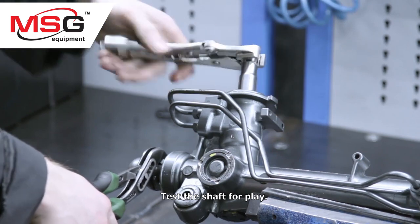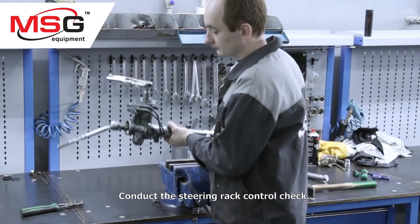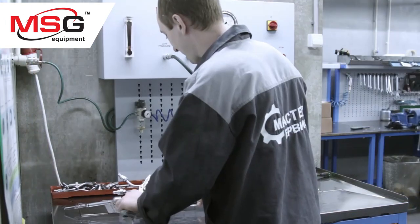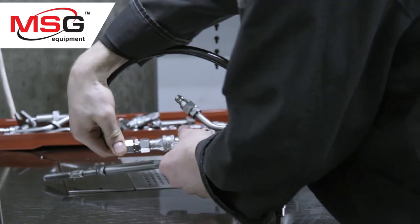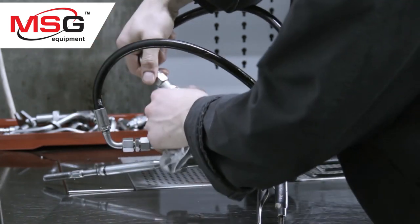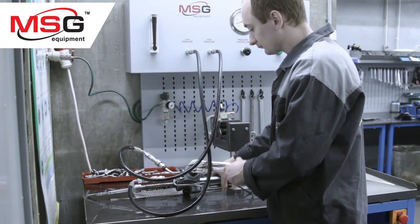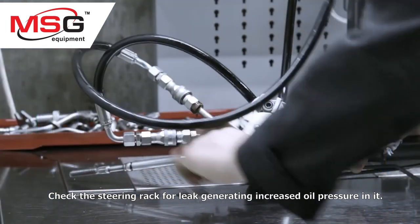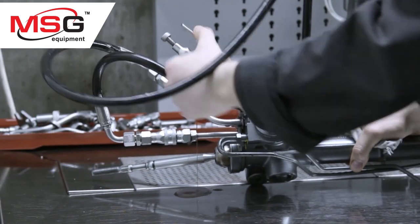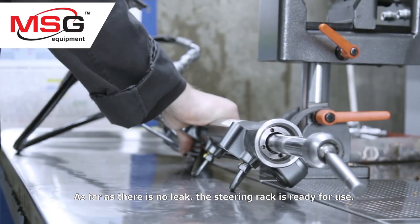Test the shaft for play and conduct the steering rack control check. Check the steering rack for leak by generating increased oil pressure in it. As far as there is no leak, the steering rack is ready for use.